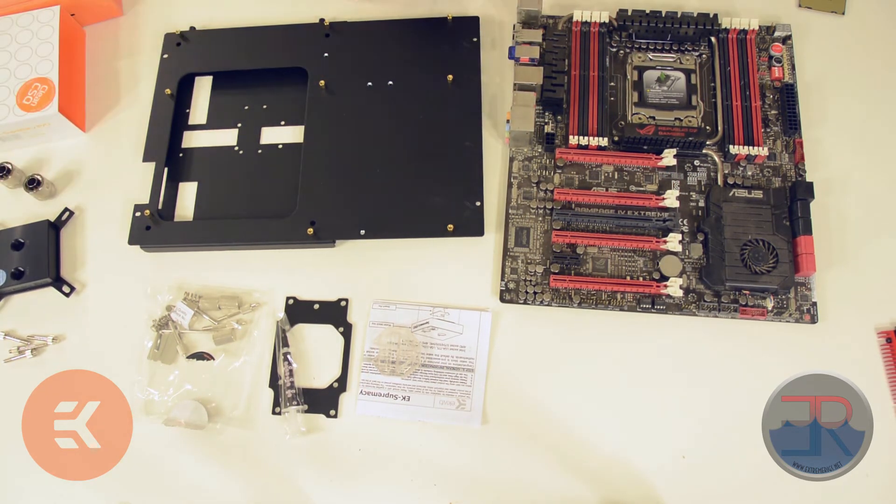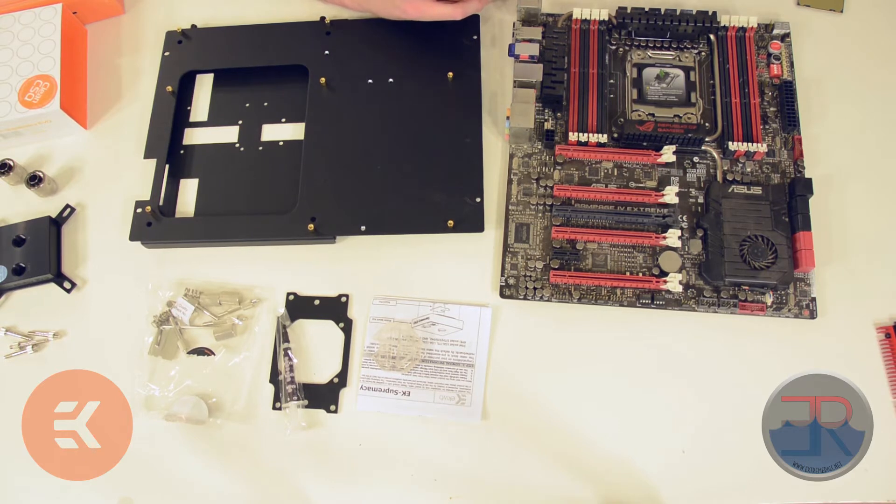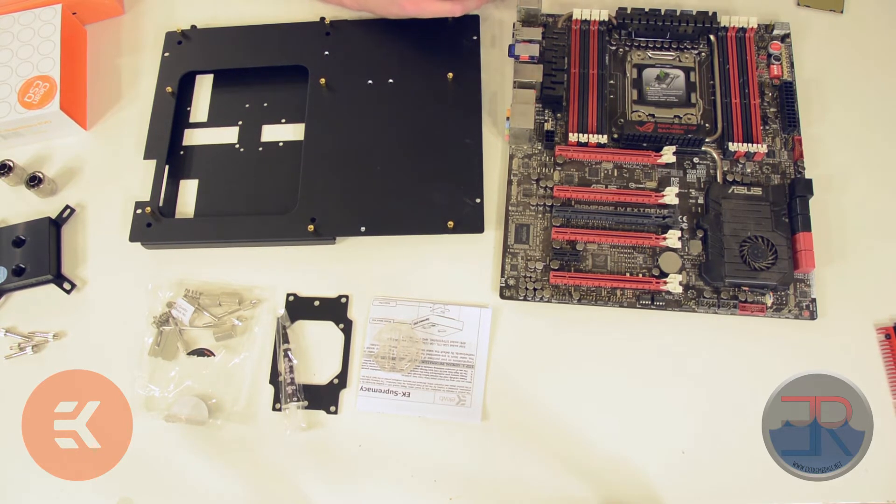The first thing we're going to do is install the CPU itself. We're demonstrating this on an X79 board, and the procedures are a little different depending on the type of CPU, the type of motherboard, and all that stuff. So make sure to consult your manual to ensure you're installing your CPU correctly.